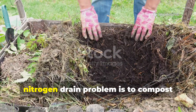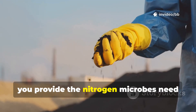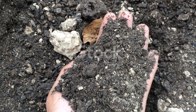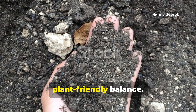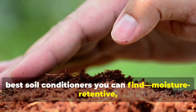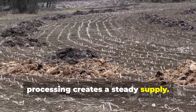The most effective way to avoid the nitrogen drain problem is to compost sawdust before applying it. By mixing sawdust with manure, green clippings, or kitchen scraps, you provide the nitrogen microbes need while balancing the carbon load. Over several months, the pile heats, cools, and matures into dark, crumbly compost. When sawdust is composted properly, its carbon-to-nitrogen ratio drops to a plant-friendly balance — instead of robbing nitrogen, it delivers it. This composted sawdust becomes one of the best soil conditioners available: moisture-retentive, microbe-rich, and stable enough to last for years. Many farmers have historically relied on sawdust-manure mixes, especially in regions where wood processing creates a steady supply.